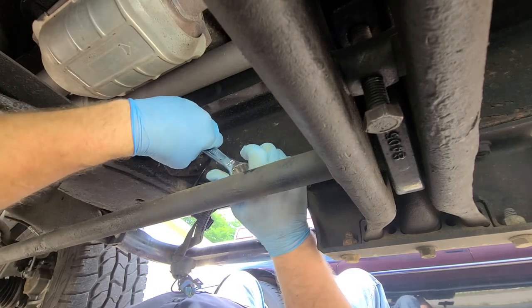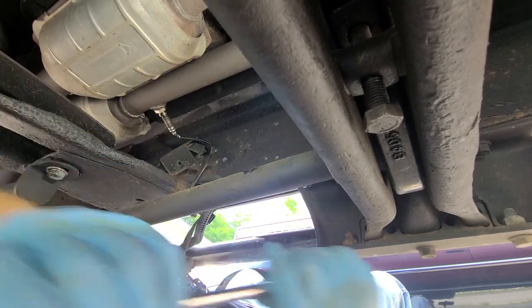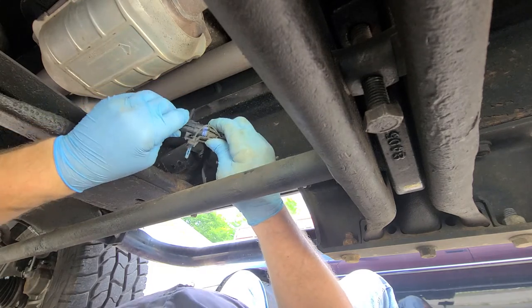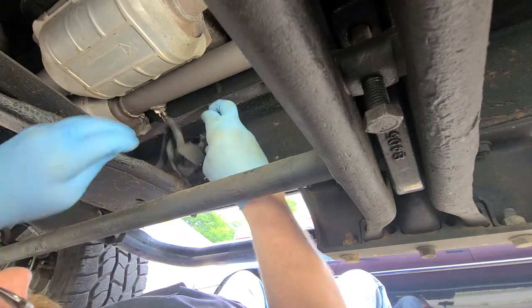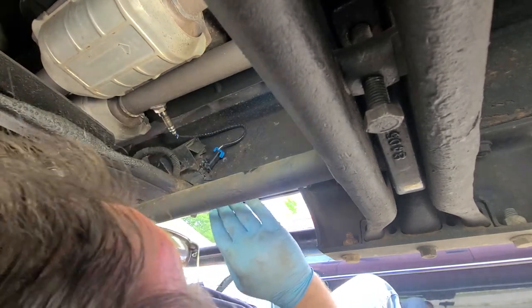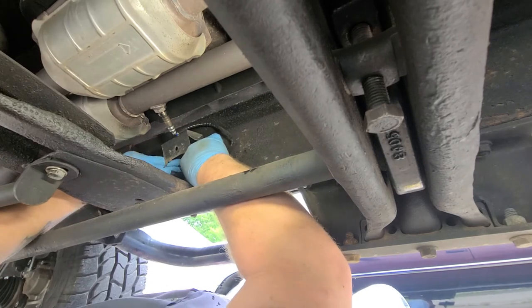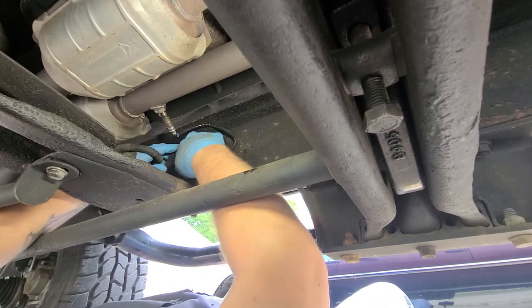Now you just snug it up with your 7/8 wrench, like that, and find your wire harness. The plug only goes in one way, so you plug it in, and if you want to stick your blue tab holder in to keep it secure you can. There's also a tab here that pushes into the frame just like that — it's supposed to be under this protective shield to protect the harness.